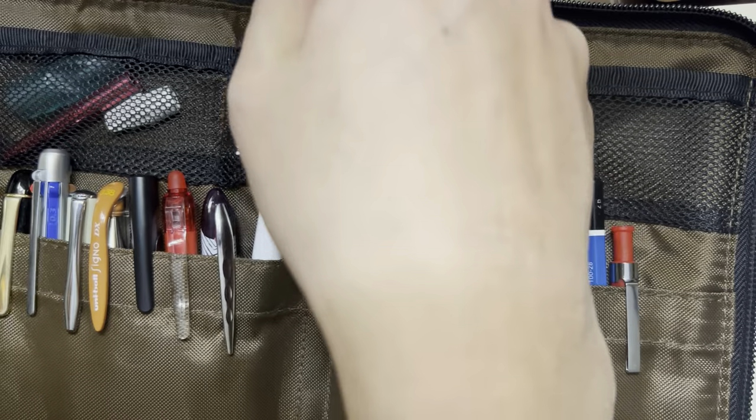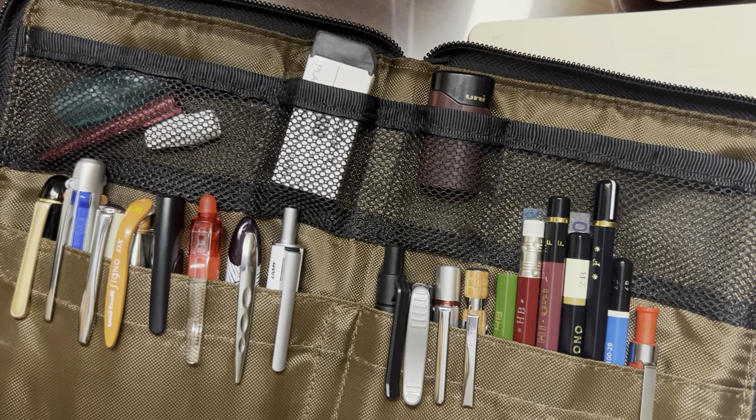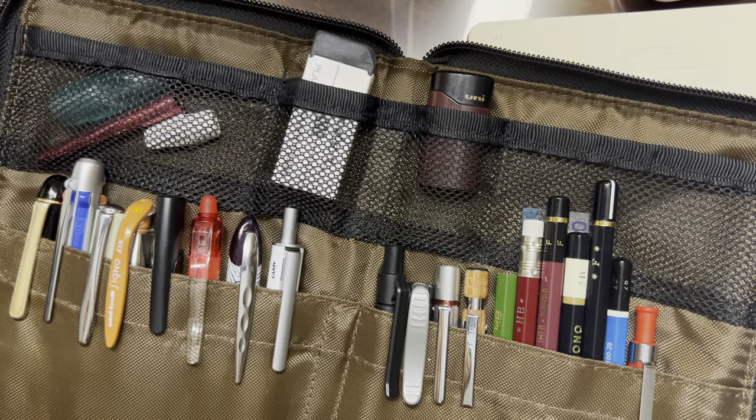So that's it. Hopefully that was fun. Like I said, I've gotten a lot of requests to show you what's in my pen case, and that's what I have. I hope that was fun. Thanks for watching — I'll talk to you guys soon.